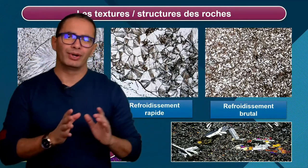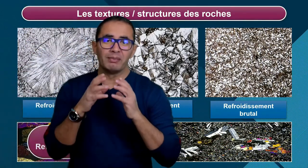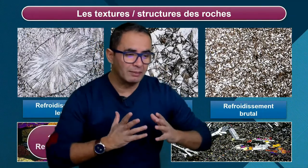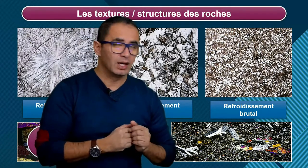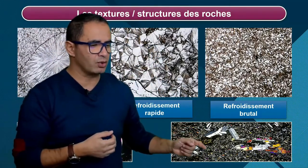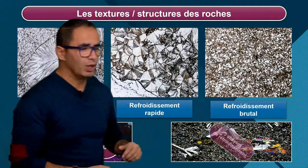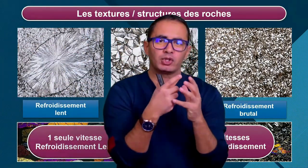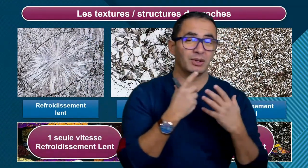Le basalte. Pour avoir de grands minéraux, le magma a dû refroidir très lentement, donc il a été bloqué en profondeur. Puis le magma a dû remonter plus rapidement, ce qui a fait un refroidissement plus rapide, d'où les microlithes, les petits minéraux en baguette. Et enfin, le magma a dû atteindre la surface et se confronter à un refroidissement brutal. On obtient les petites taches noires, le verre. Dans le cas d'un basalte, on a trois constituants parce qu'on a eu trois vitesses de refroidissement : lent, rapide et brutal. Le magma ne s'est pas solidifié en restant au même endroit. Il y a donc un déplacement du magma.